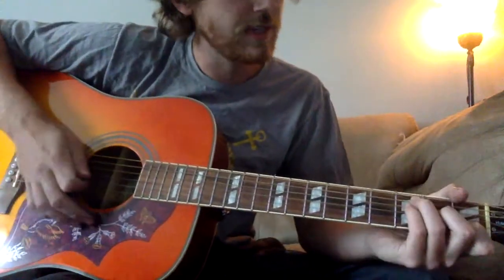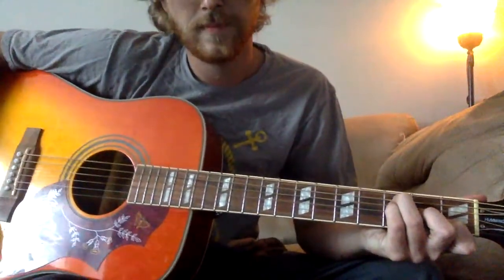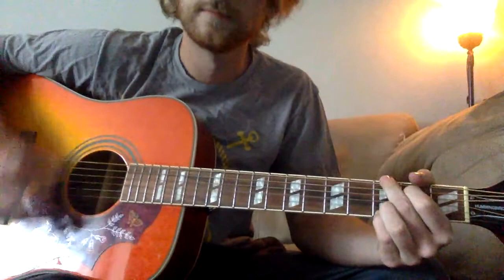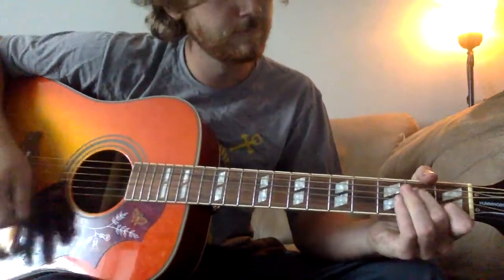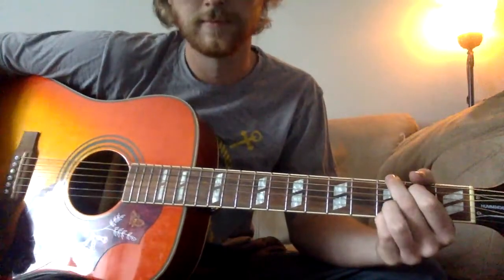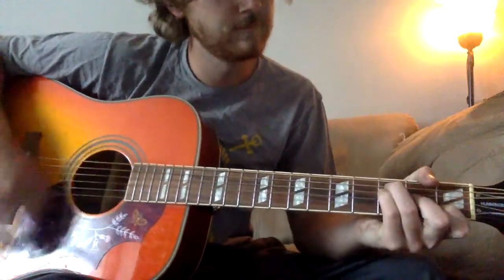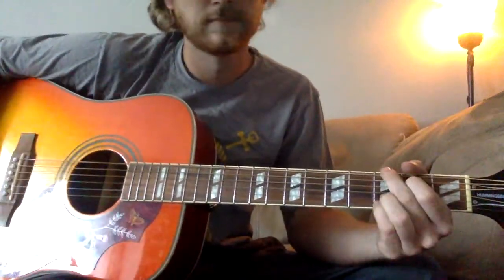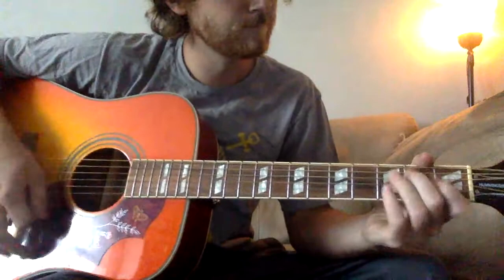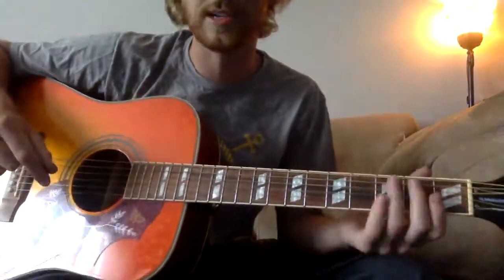That's going to be your whole verse. The chorus is one less chord - it's only three chords. You're going to start in the F shape. This is when he stops palm muting and kind of lets it ring out a little bit. It's going to be your F, to the A shape, to the G - back to the A shape, to the G again. It's all the same thing, just whatever's most comfortable to you.